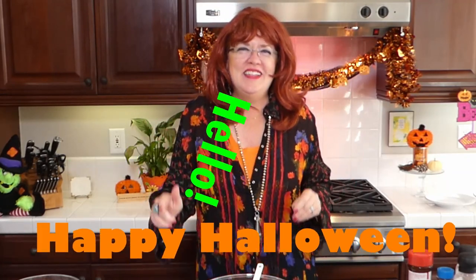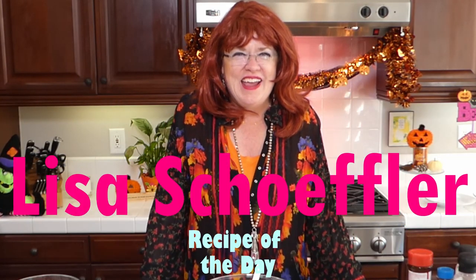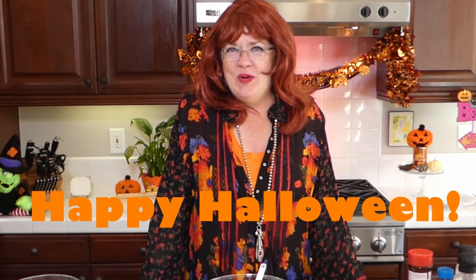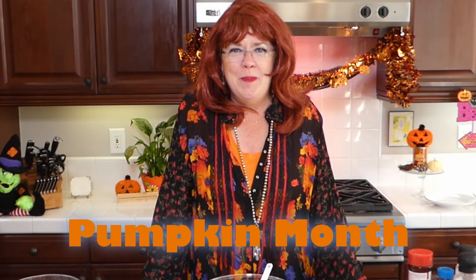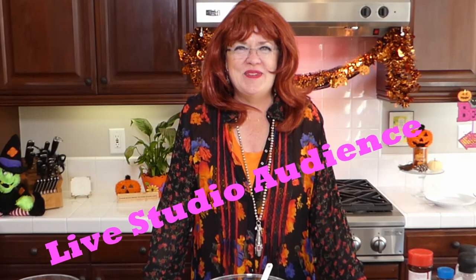Hello and welcome to Recipe of the Day! Happy Halloween — it's Halloween today. I am on my frontier today with my cattle rancher husband. We are on the frontier making one of my favorite recipes. It's the end of pumpkin month so we have a couple more yummy pumpkin recipes today. Welcome to my frontier — I have a live studio audience today, which is so exciting!